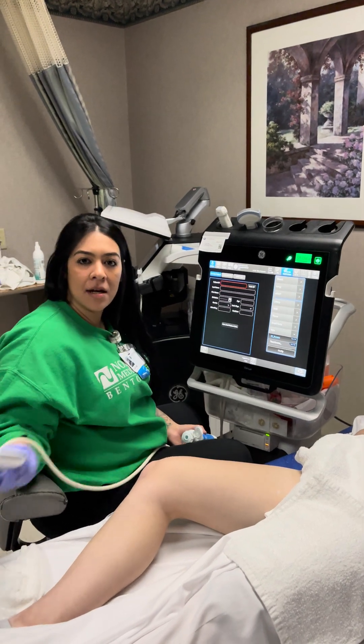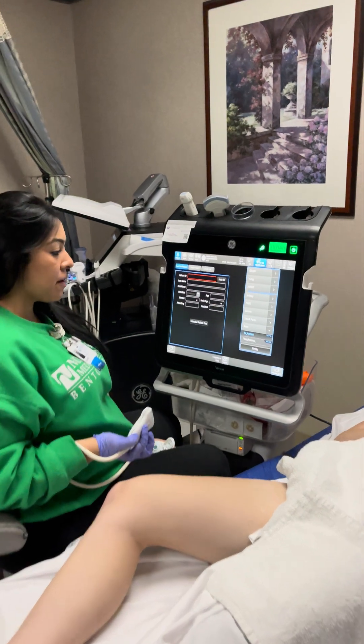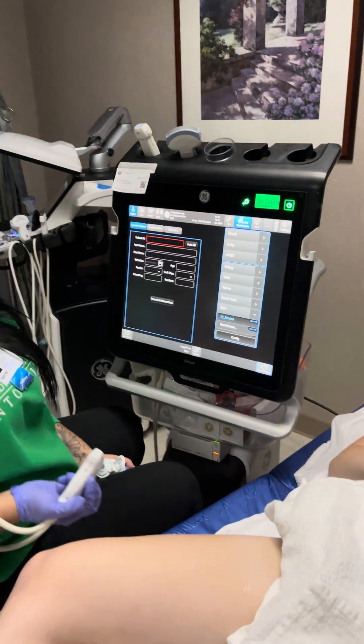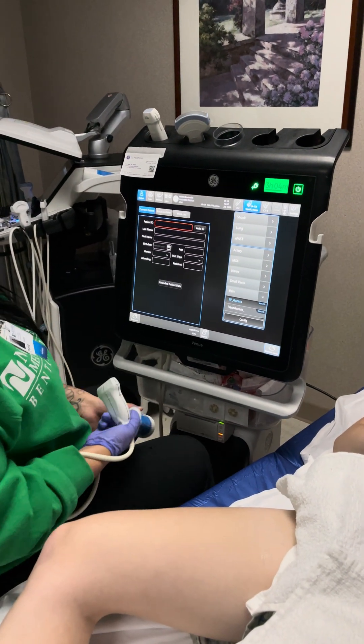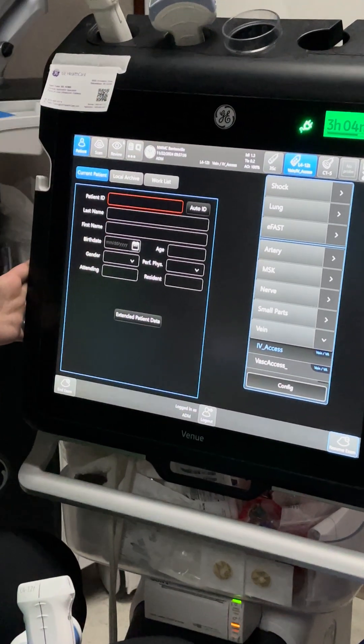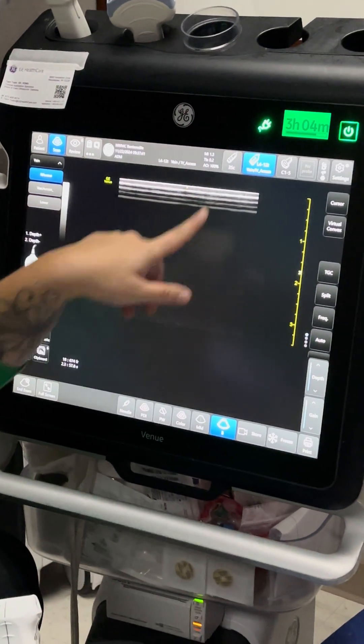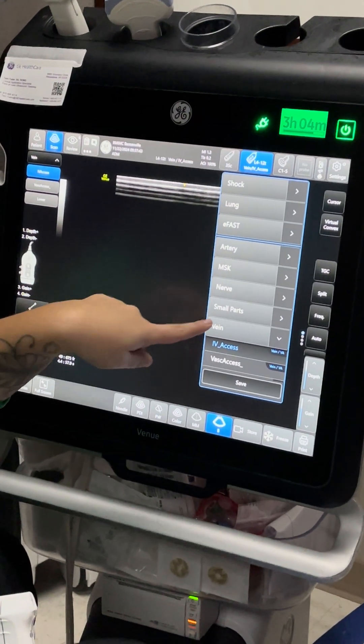Hey, it's Taryn again, and today we're going to go over a vascular study. We're going to look at her veins to rule out blood clot. We're starting on our patient information screen, pulling up our patient, then selecting our scan button and our probe and study. We're going to do vein.